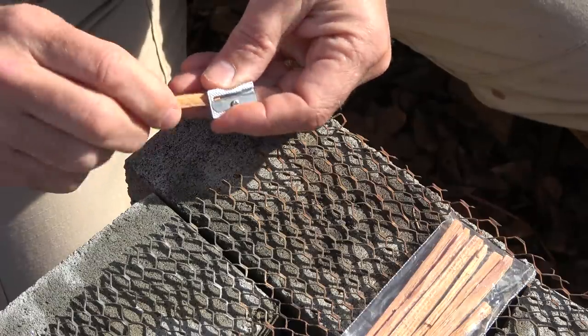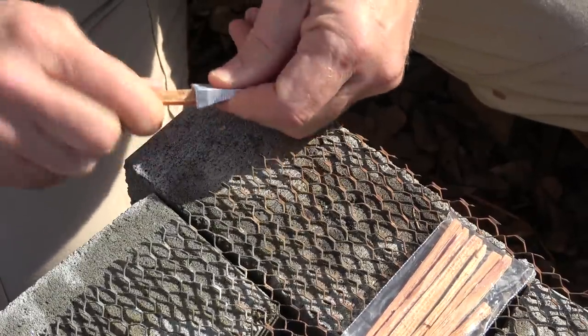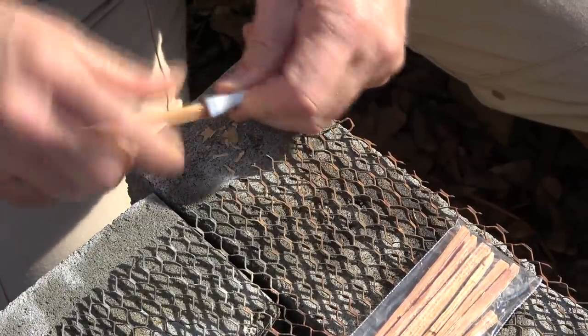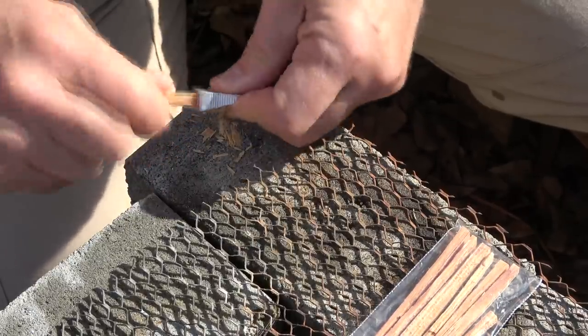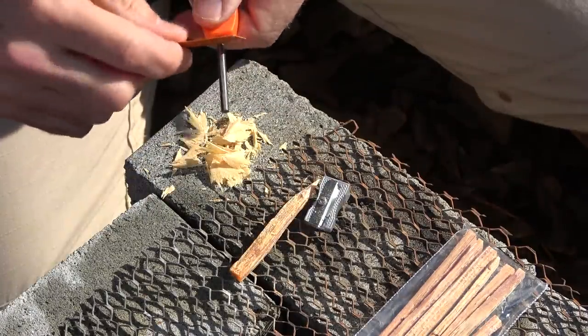We have the fat wood. We're going to use this little pencil sharpener to get some really fine shavings. One of the great things about a pencil sharpener is you can take even small sticks and come up with some fire tinder. This fat wood should burn really fast.